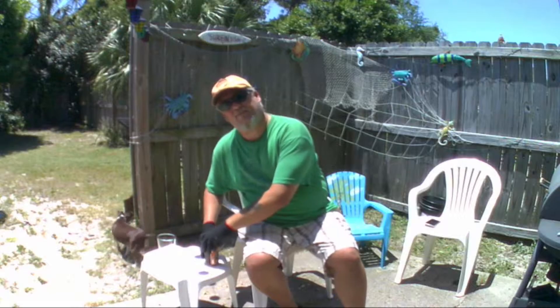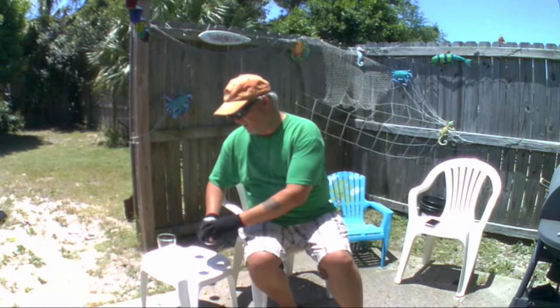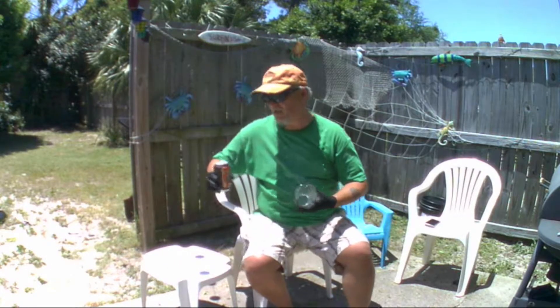Let's go ahead and pop this thing open. Nice little pop. I've been looking at the bottom to see if there's a date on it. But let's go ahead and pour it.